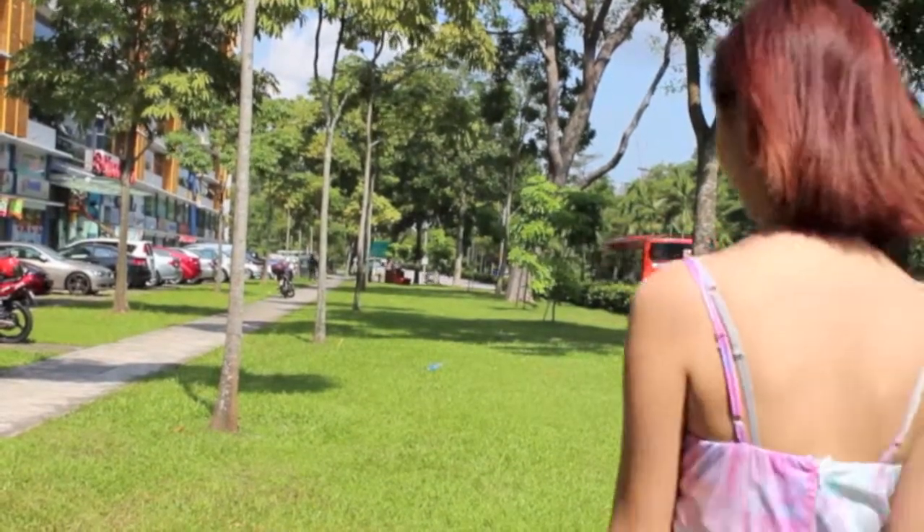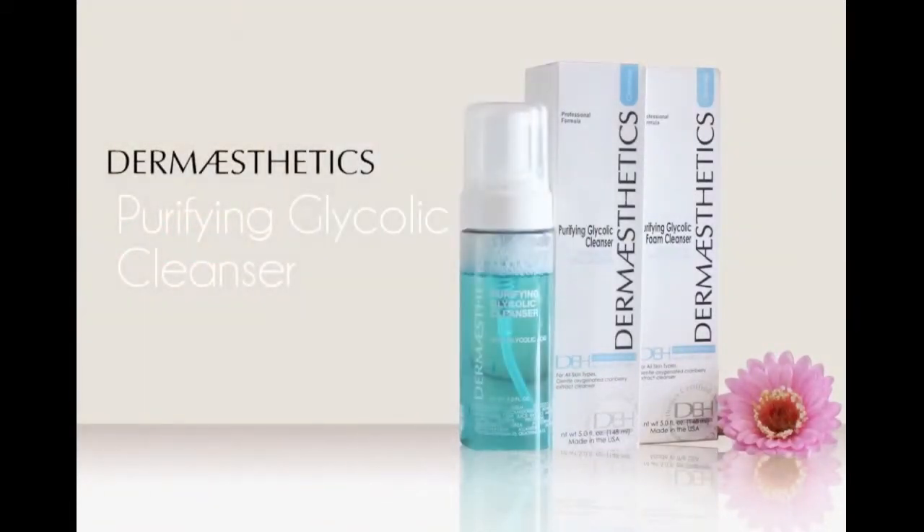Looking for a cleanser that helps to clean and exfoliate your skin? Introducing Purifying Glycolic Foam by Dermostatics.